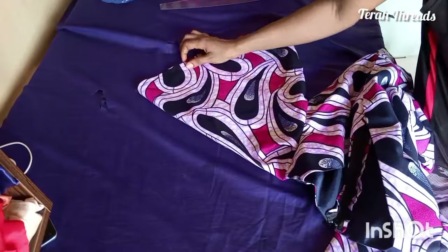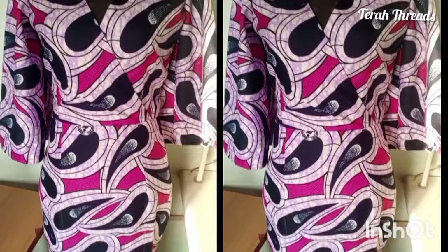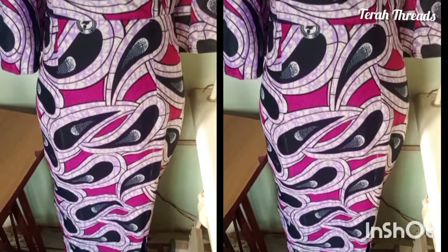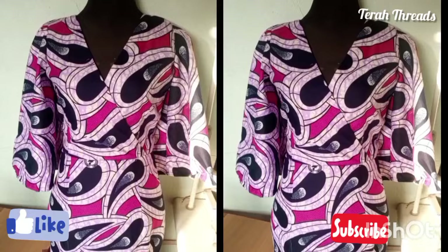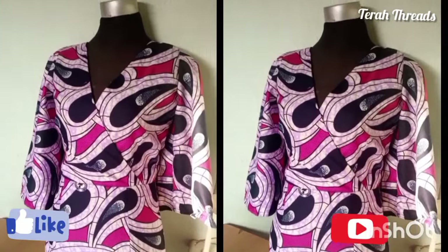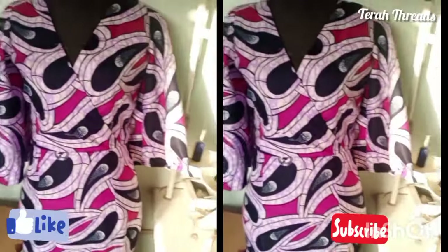This is the end result — this is the sleeve. I hope you guys find this video helpful. Please remember to give it a thumbs up and feel free to share your opinion in the comment section. Thank you guys for watching; I'll see you in my next video. Thank you, bye!